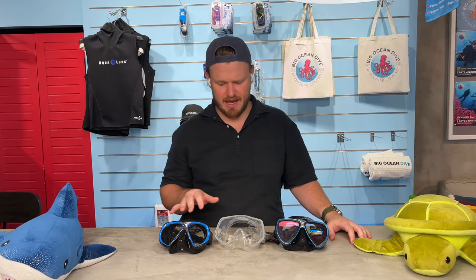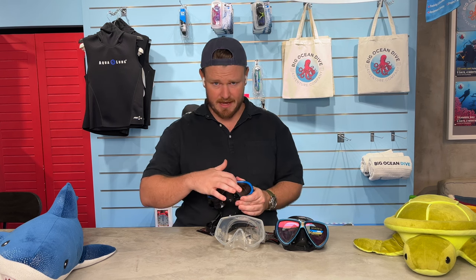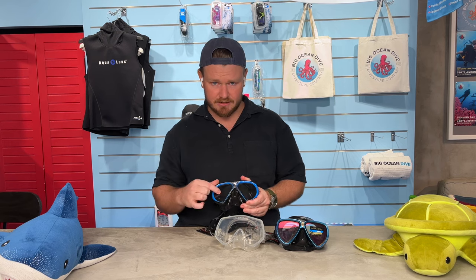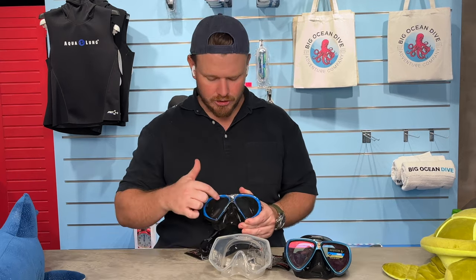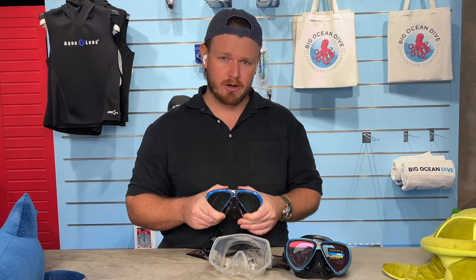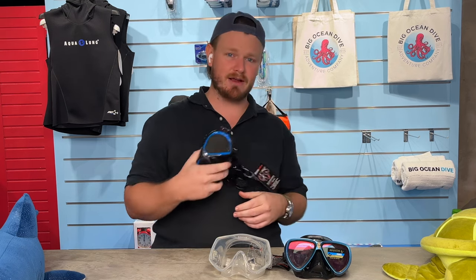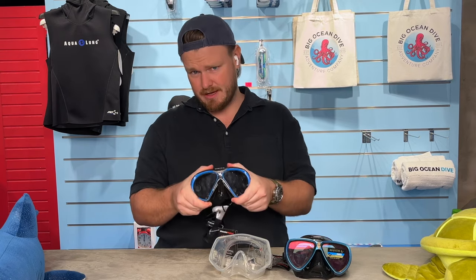There are a few types of masks. These are single lens masks — the advantage is that you can change these lenses if you have prescription power. Also, with the bridge here it provides a strong frame, so it's a stronger mask. If you're worried about your kid breaking it, or you personally don't want to baby it, you might want to consider this.